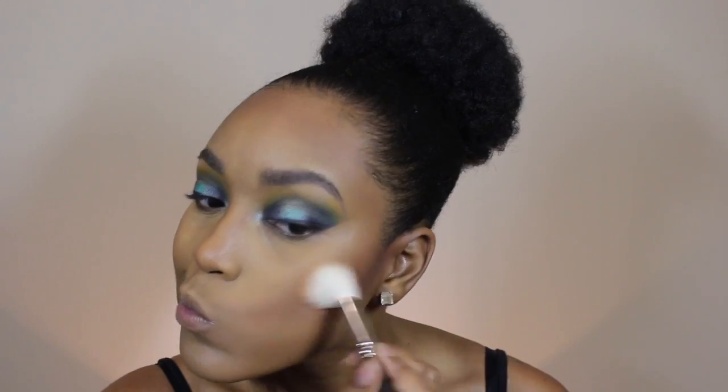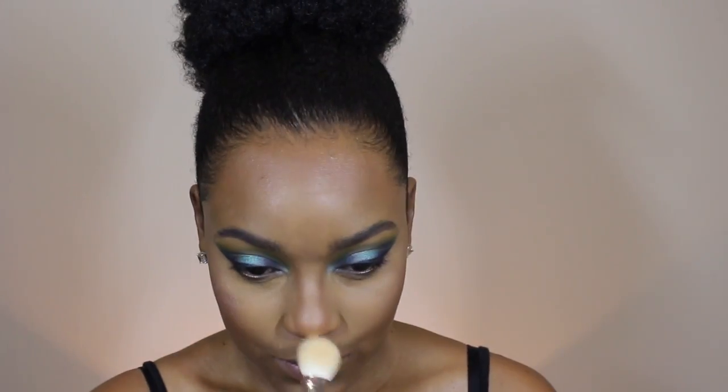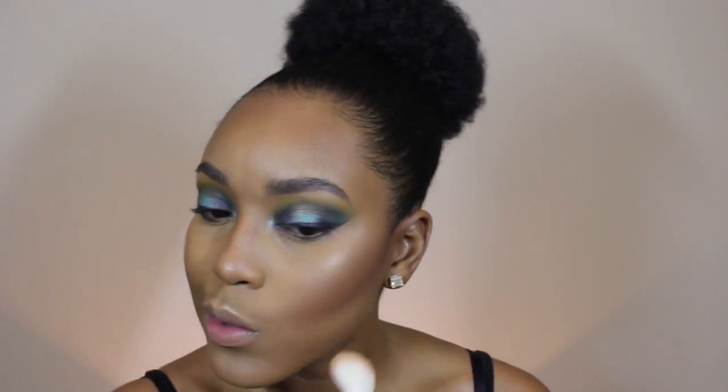I'm going in with Breezy to blush my face, then using Fix Plus to prepare for the highlight. I'm using Precious Petals by Wet N Wild — I think this is a MAC 133 brush — and then going back in with my blush brush to blend out the highlight and blush together.